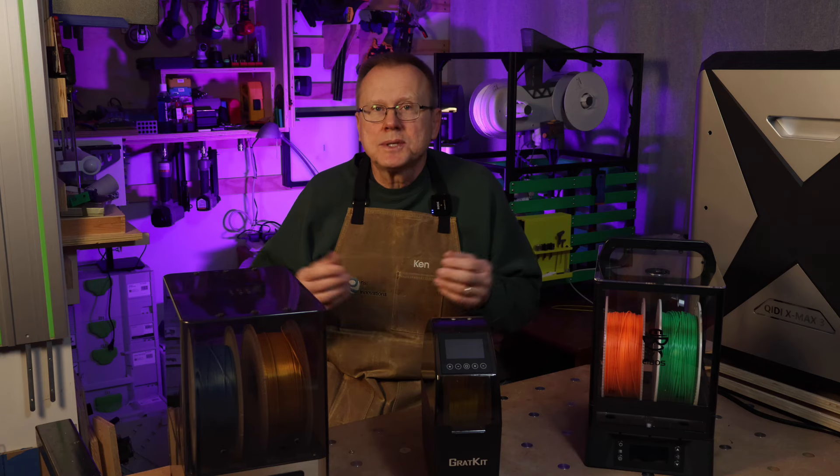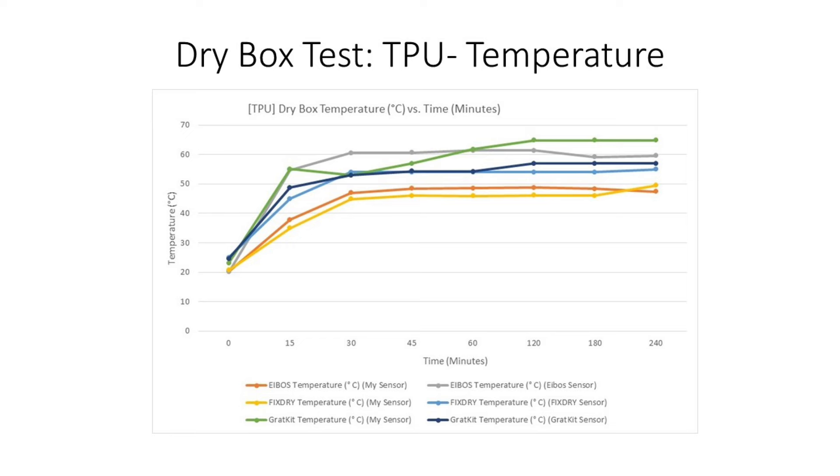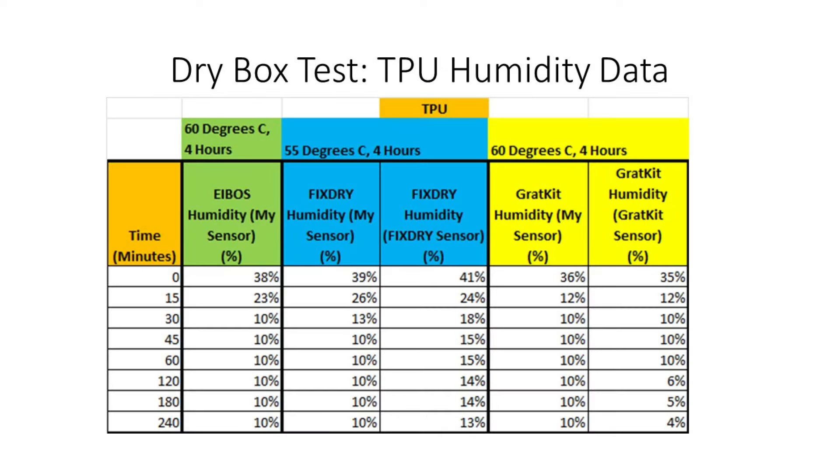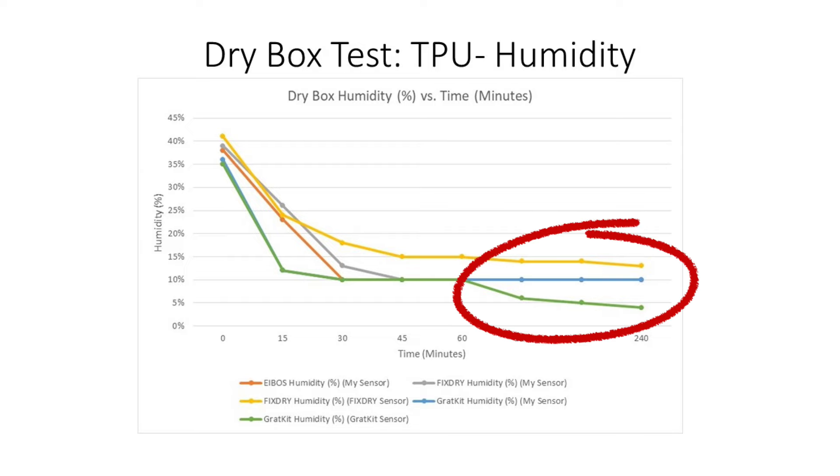Next, I ran the TPU test. The IBOS and Gratkit settings were 60 degrees C for four hours, and the FixDry settings were 55 degrees C for four hours. Here's the raw data, and here it is plotted in a chart. The IBOS and FixDry dry boxes reached their maximum temperatures within the first 60 minutes, similar to the PLA. There was a delay with the Gratkit because I needed to replace my sensor — the delay was not due to dry box performance. For TPU, the major drop in humidity takes place within the first 60 minutes; however, with the FixDry and Gratkit, the humidity continues to drop throughout the four-hour cycle.